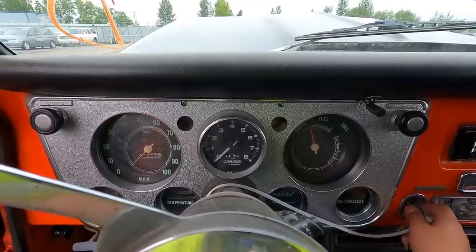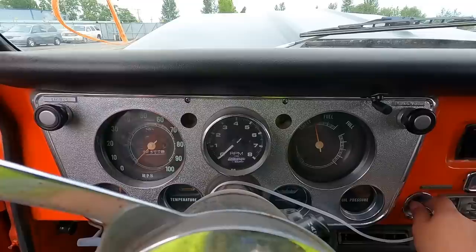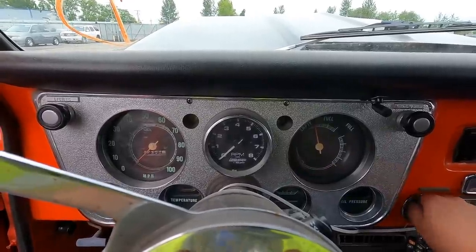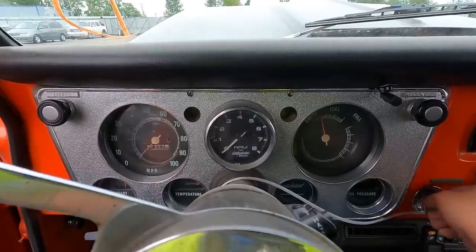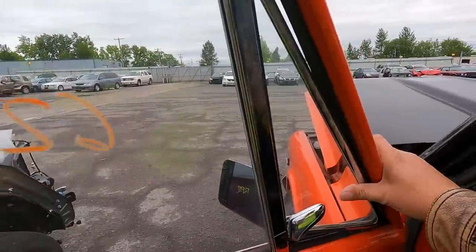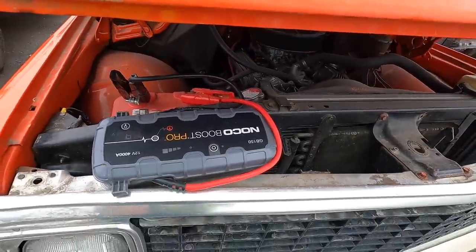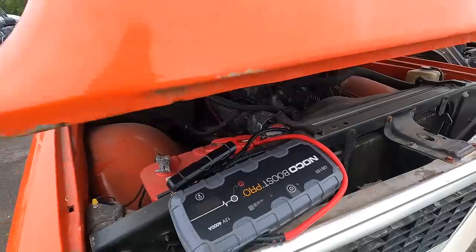We'll try her one more time, guys — I'm killing my battery pack over here. If it doesn't start this time, we're just going to have to leave her be. We're killing the booster pack — as much as I'd like to keep playing with her, I can't. I gotta save the booster pack, we got a few more cars to look at. You can't win them all. I was really hoping to get this fired up for you — I bet she sounds mean as hell.